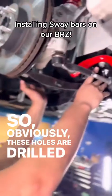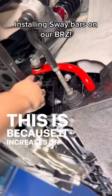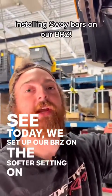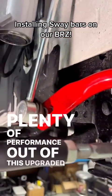These holes are drilled at different lengths along the sway bar because it increases or decreases the amount of leverage being put on the sway bar. Today we set up the RBRZ on the softer setting on the sway bar to give us a little bit more comfort but still plenty of performance out of this upgraded sway bar.